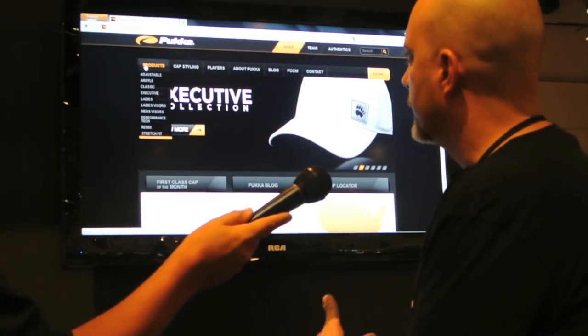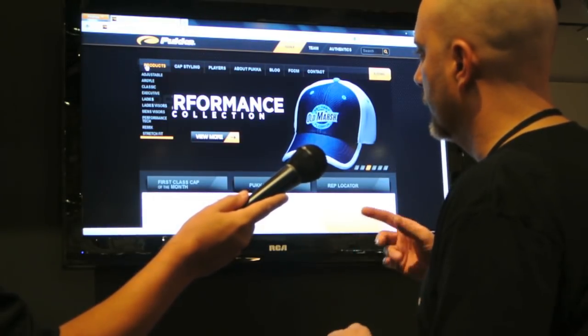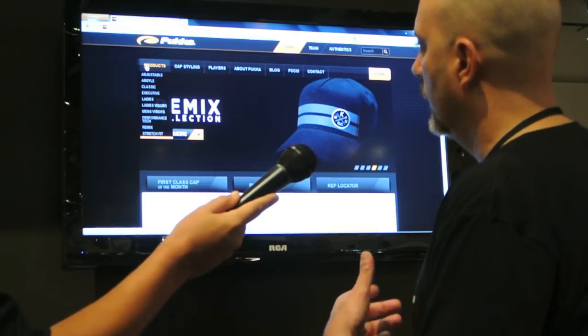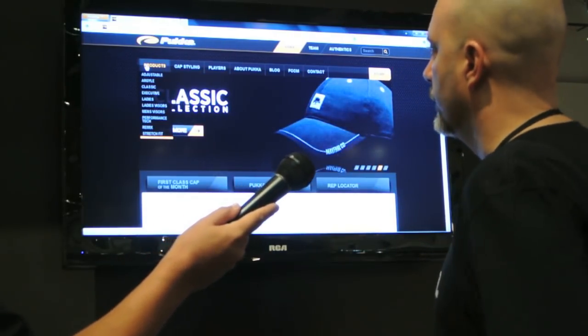This year compared to last year we have all 117 looks in the cap customizer. We've evolved it from just being able to change color last year to now being able to update graphics and basically customize the full collection piece.